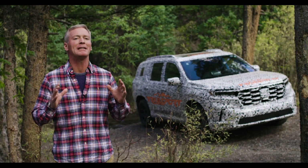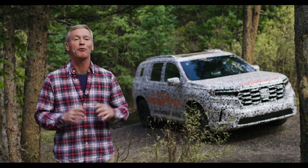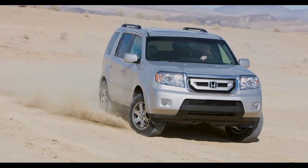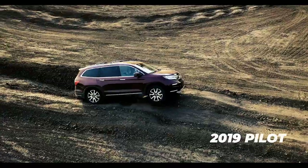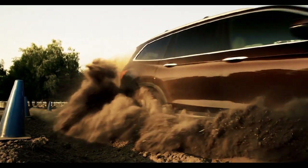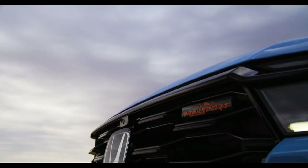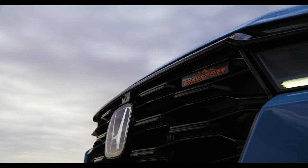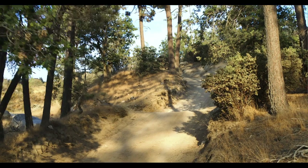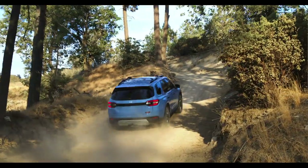At Honda, we've been developing light trucks right here in America for over 20 years, and the Pilot has gone through three previous generations. Based on its architecture and powertrain, its performance has been much more capable than many people have thought. Building upon that with the Trail Sport, we went out and really considered what are all the things you need to go off-road and have a great adventure.